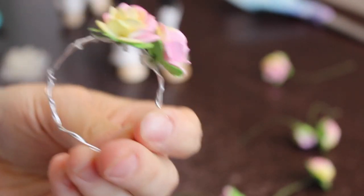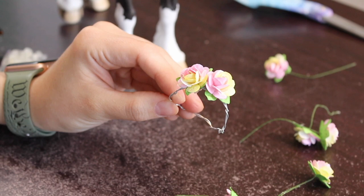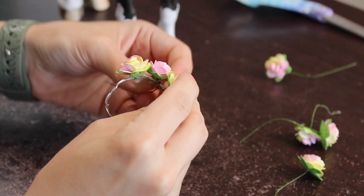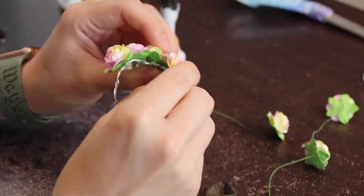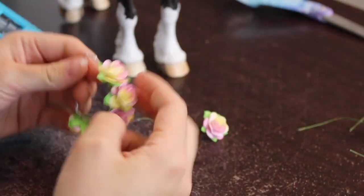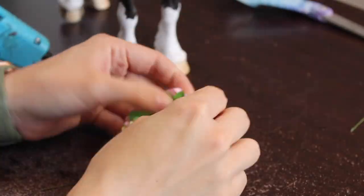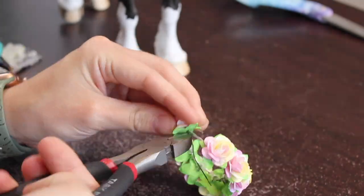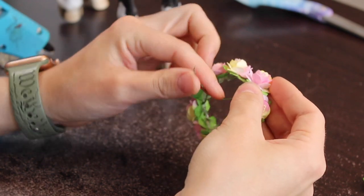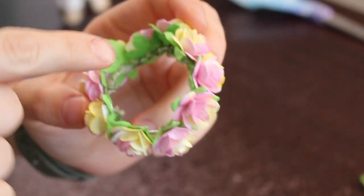In the end you're not going to be able to see the wire crown's base anyway. Now that I've shown y'all how to do two flowers, I'm going to time-lapse the rest because it takes a hot minute to add all of them. Putting on the last flower — now that you have all of your flowers all the way around your flower crown, look at how cute this is!